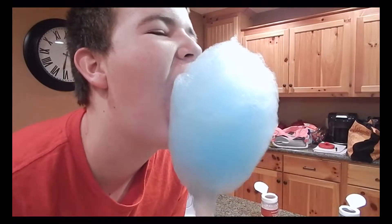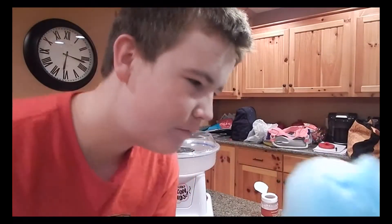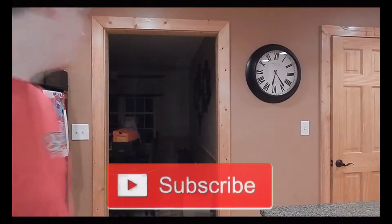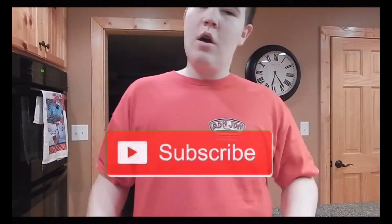Make sure you like and subscribe, and share with your friends if you enjoyed. Peace out.